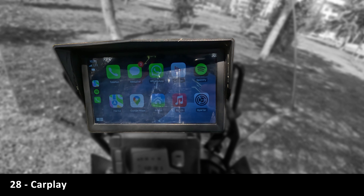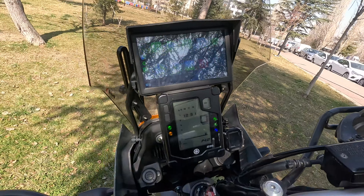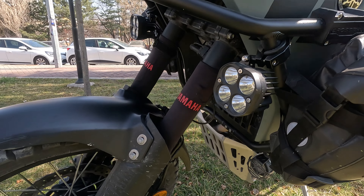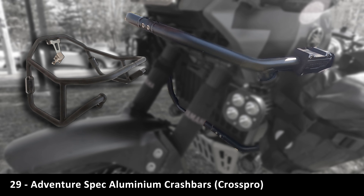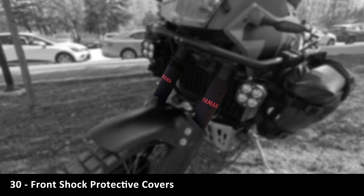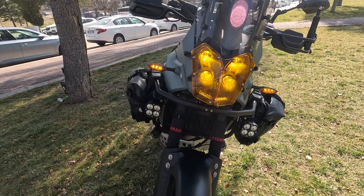These tire pressure sensors have saved my ass three times. What does CarPlay do on a motorcycle? Adventure Spec aluminum crash bars are very light.